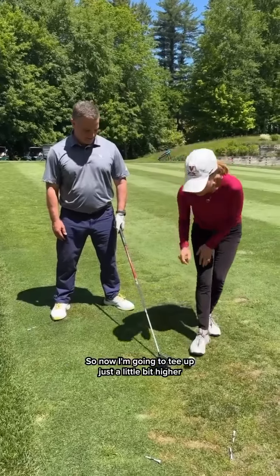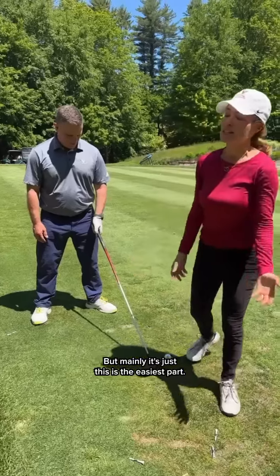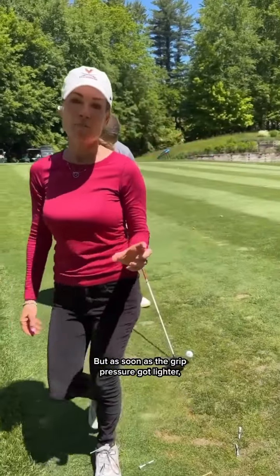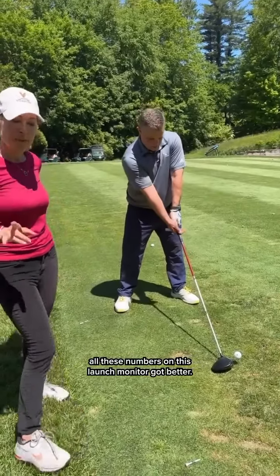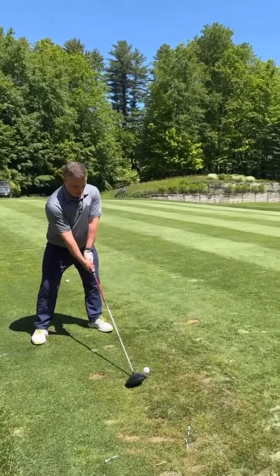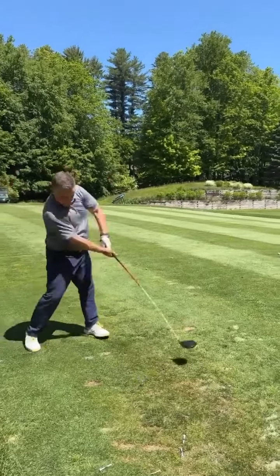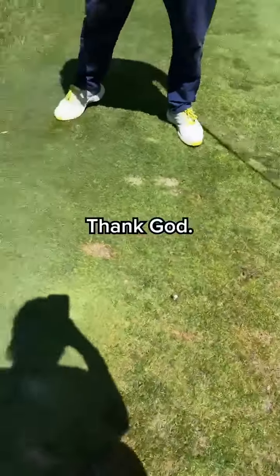So now I'm going to tee it up just a little bit higher and we're just going to rip it. But mainly, this is the easiest part. But as soon as the grip pressure got lighter, all these numbers on this launch monitor got better. Okay, go for it, man. I nailed it. I know. Thank God.